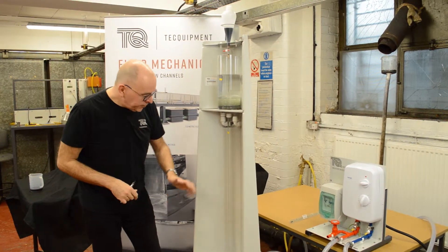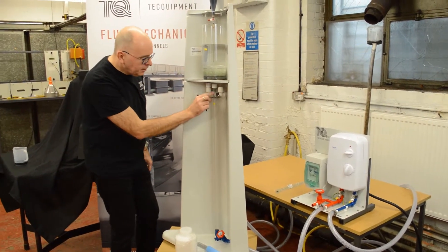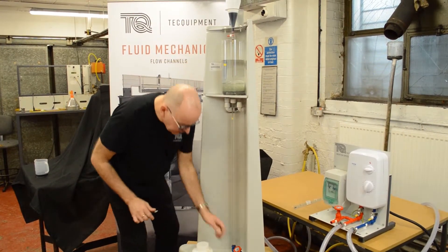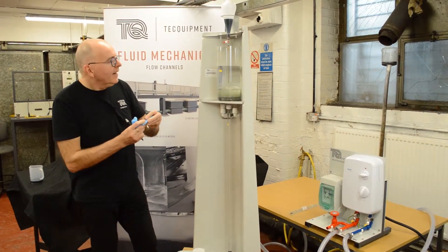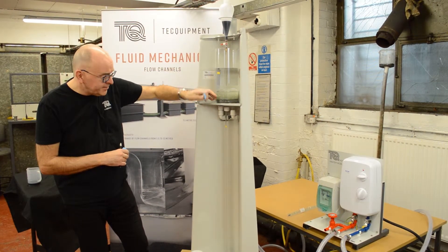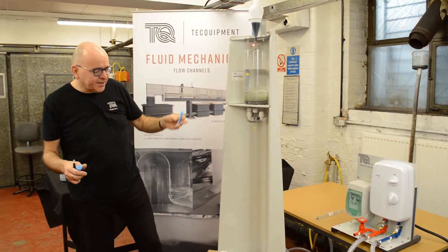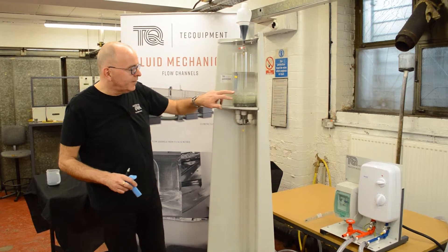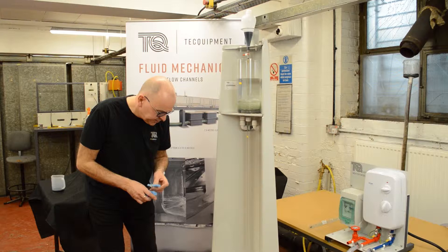A word of advice: when you fill the glass vessel with the beads, you must ensure that none of the beads are accidentally introduced into the glass pipe. What I tend to do is get either some tissue or some foam and slide it down through the hole to prevent any stray beads from escaping. One or two beads won't cause a problem as they simply get flushed out to the drain, but we can't afford to have the tube blocked with two or three centimeters of beads.